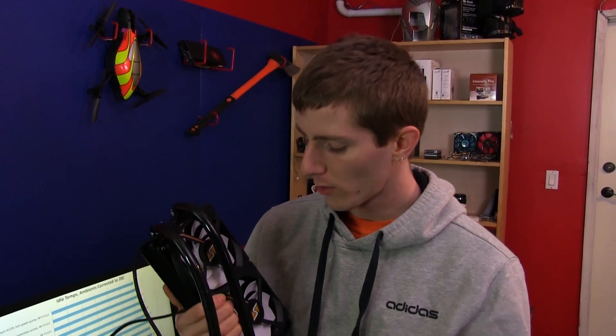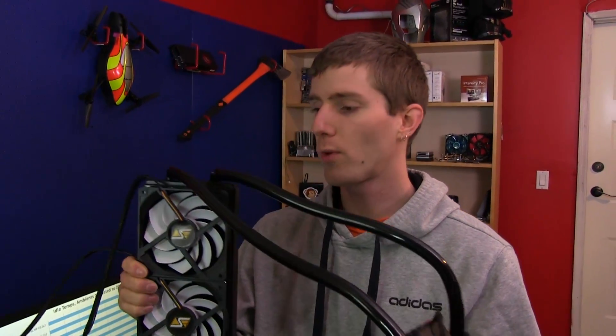Welcome to my full product overview of the Swift-Tec H220 liquid cooler. This is an all-in-one liquid cooling kit, sort of — because unlike the other ones out there, it is fully expandable and uses high performance components.